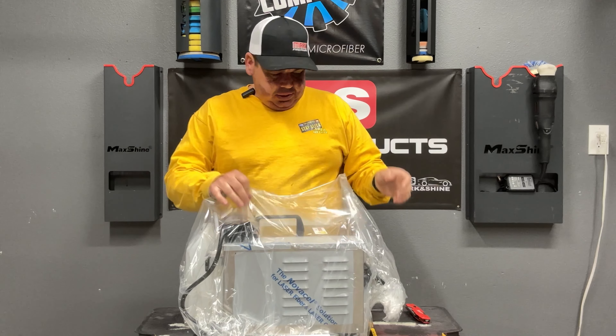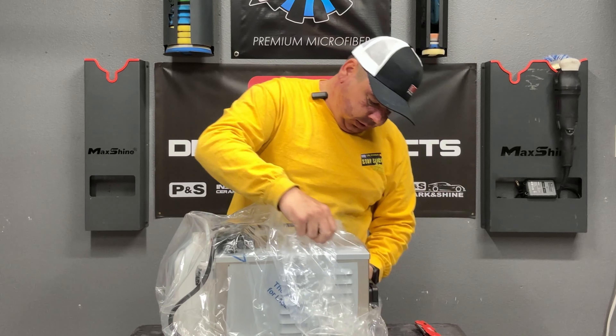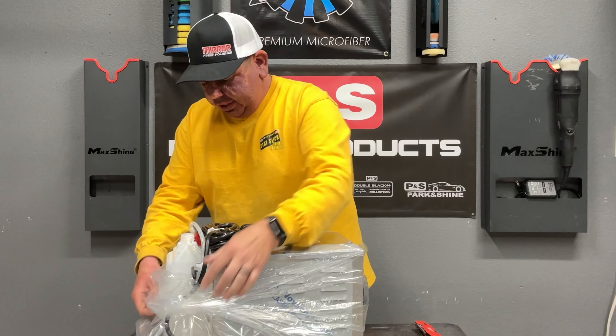What we are talking about today is a Chief Steamer 100. I've been waiting for this thing for so long. Tired of messing around with my McCulloch unit, having to buy one every couple of months.